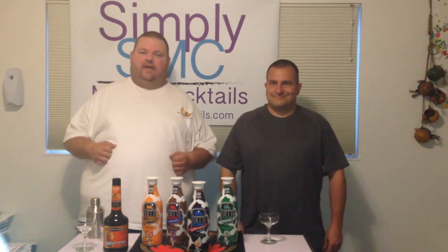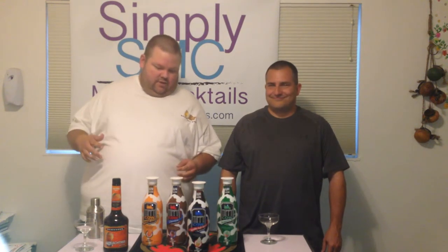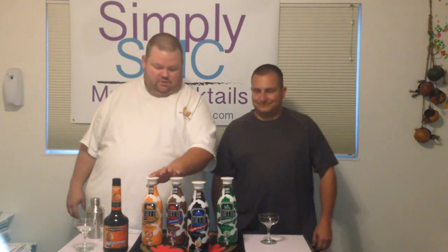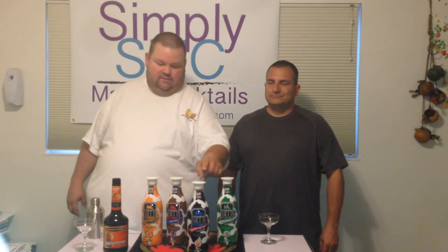We're halfway through the week, and we're doing a special review on a new cream rum based product called Tippy Cow. We already showed on Monday the four different flavors they have: the orange cream, sickle, the chocolate, Shamrock Mitt, and what we reviewed was the vanilla soft serve.